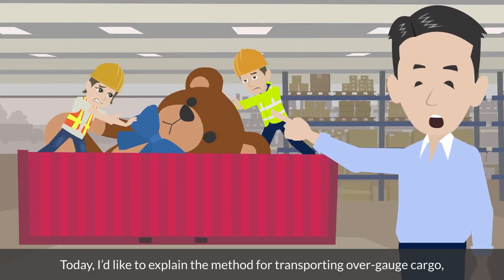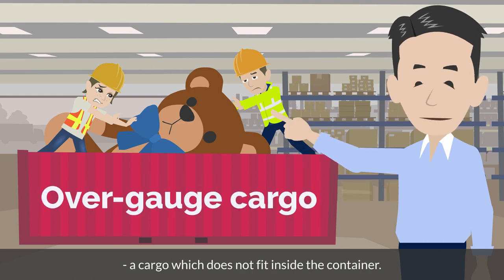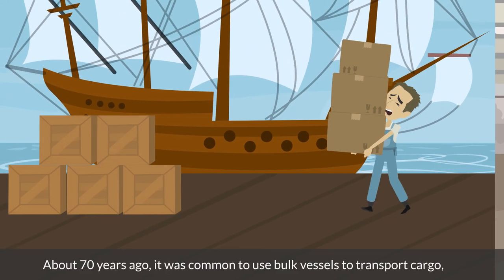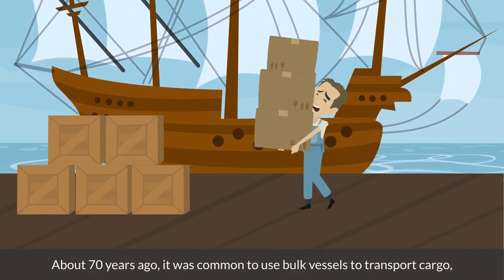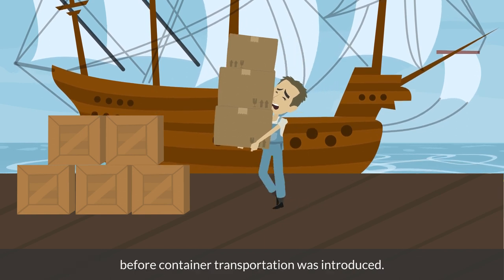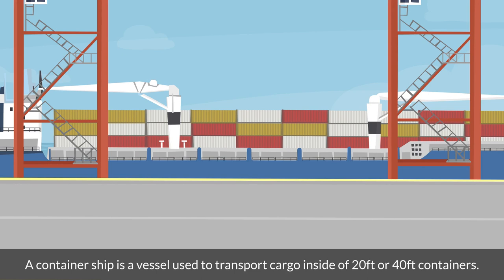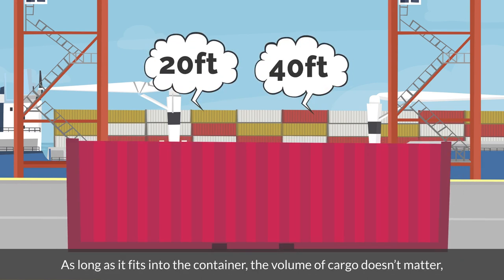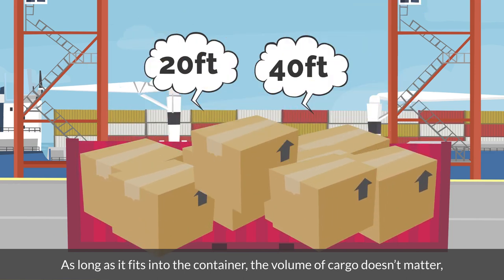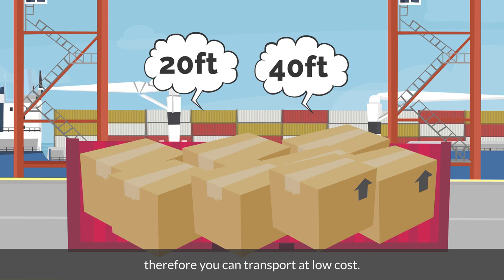Today, I'd like to explain the method for transporting overgauge cargo, a cargo which does not fit inside the container. About 70 years ago, it was common to use bulk vessels to transport cargo, before container transportation was introduced. A container ship is a vessel used to transport cargo inside 20 feet or 40 feet containers. As long as it fits into the container, the volume of cargo doesn't matter, therefore you can transport at low cost.